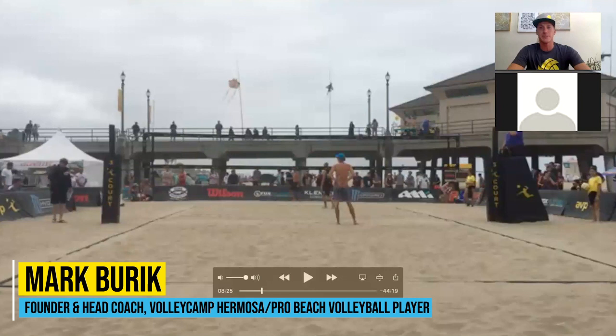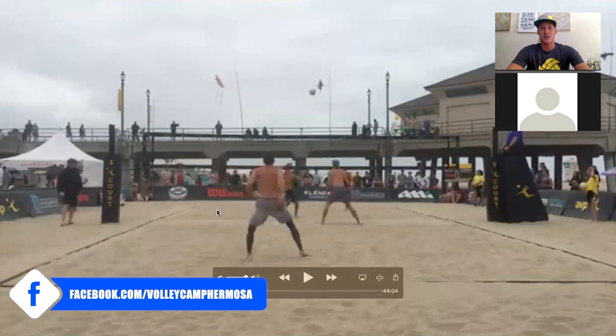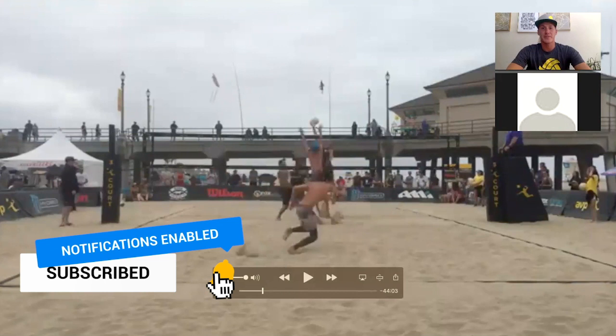We're talking about transition and how to get ourselves out of jams. This is my match with Ian Satterfield against Ty Loomis and Michael Brunson. I'm coming in for the inside set.